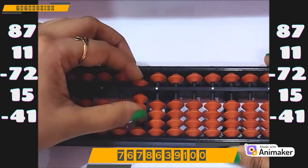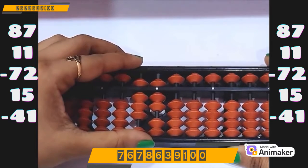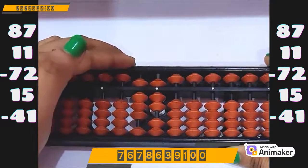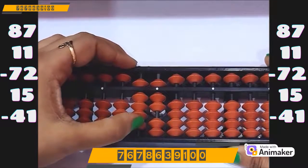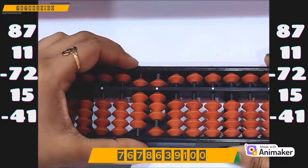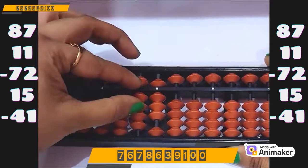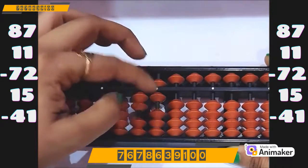Clear the beads. Let's do one more question. Make 87: 80 on the tens rod, 7 on the ones rod. Now do plus 11. We have the beads, we can do directly — plus 10 on the tens rod, plus 1 on the ones rod. Now do minus 72. Again we are having the beads, we can do directly: minus 70 on the tens rod, minus 2 on the ones rod.